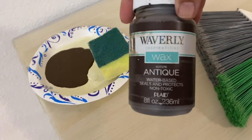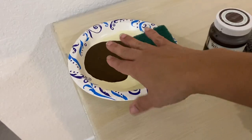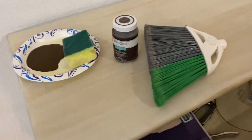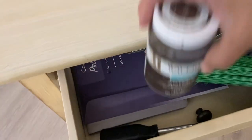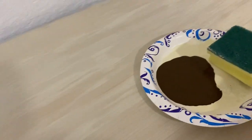I'm using, as always, my Waverly Antique Wax. I will put a link below to everything that's in this video. If it's not from where I got it — sometimes I get stuff from Walmart or other places — I will make sure to link a similar item below.